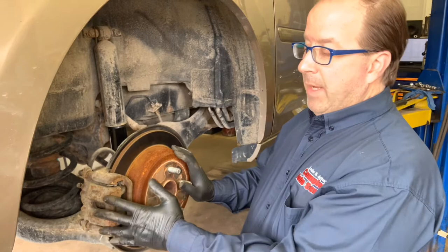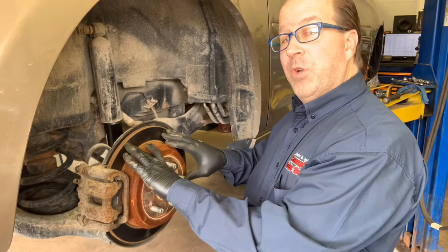The brakes include a rear hydraulic brake caliper, a brake caliper bracket, pads, and the rear disc brake rotor.